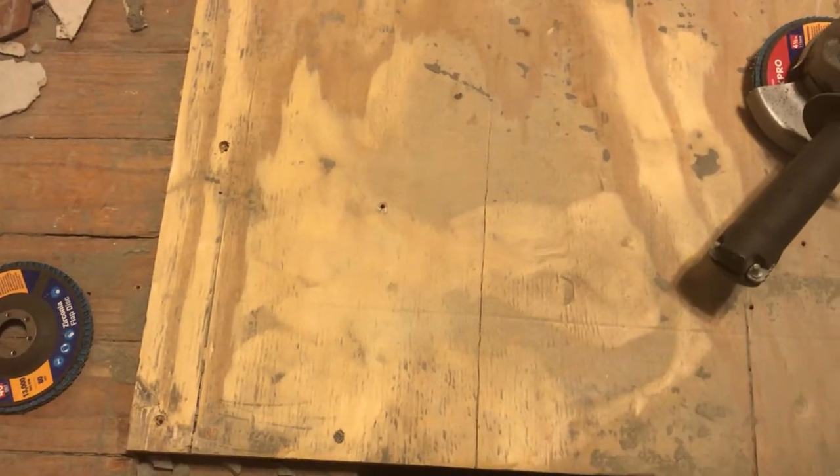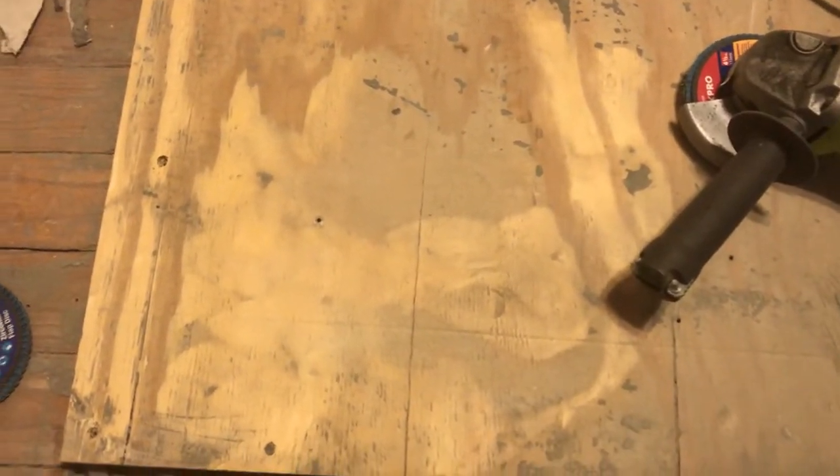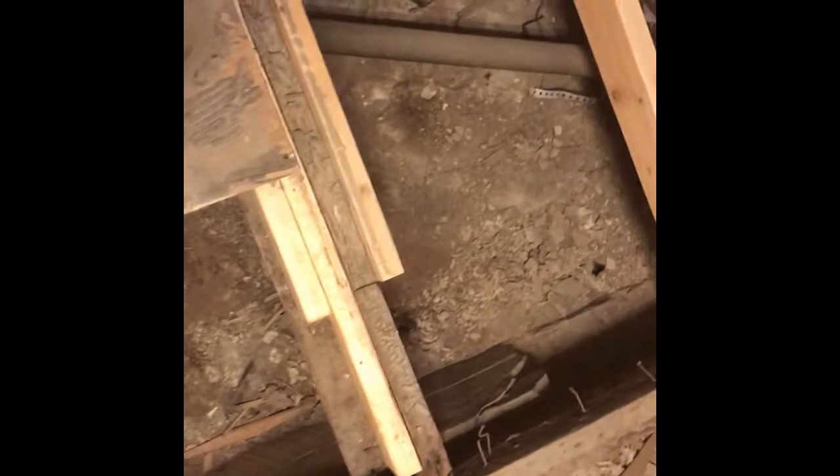There you can see it cuts through that thinset real easy and quick. Just make sure to wear a breath mask and ear protection. This plywood will be just fine after a little bit of work, so it's definitely worth saving that $45.